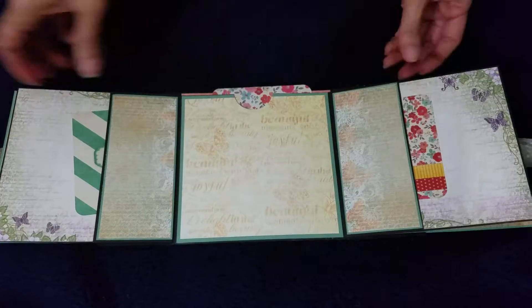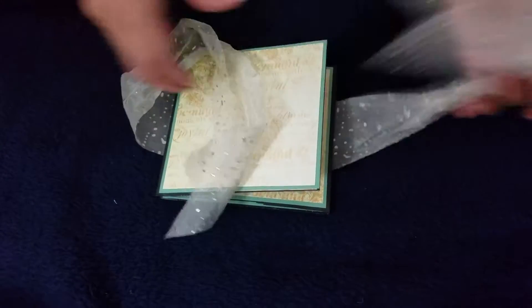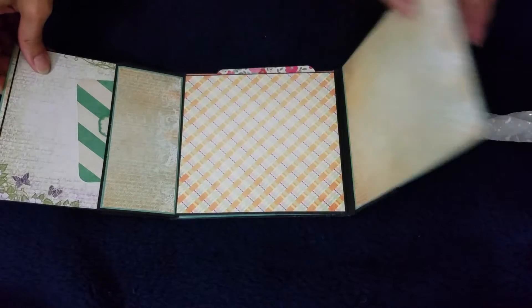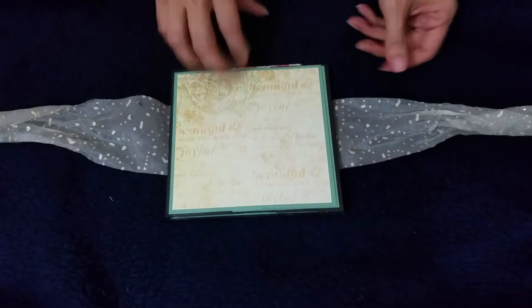It all closes up, and the back is this beautiful paper. The paper is from Country Craft Creations, which I got in December for the holidays. I just wanted to share this cute little book — thank you for watching.